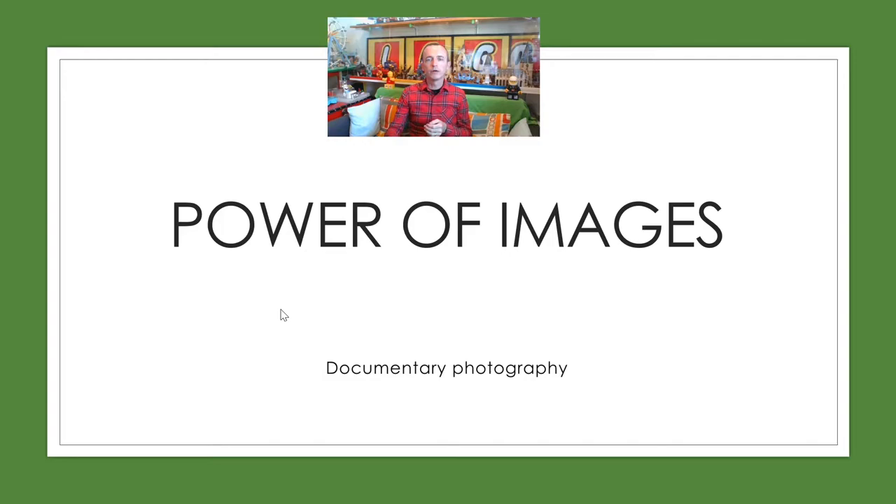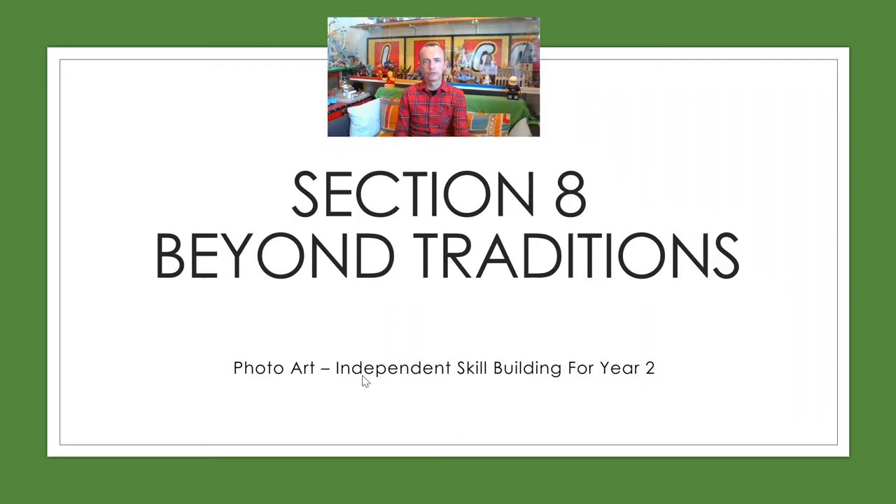So moving on from there, we're going to move on to the next topic. I'd like you at this point to pause the video and upload whatever you've got. Make sure it's there for us. Please pause and then come back. So our next topic is Section 8, Beyond Traditions.